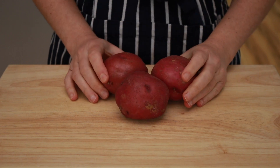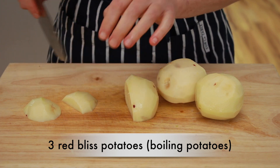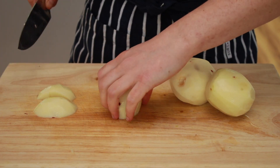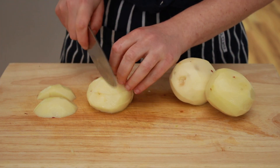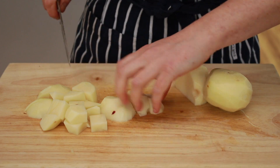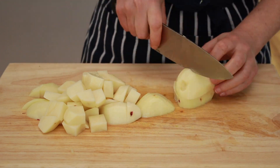Time for potatoes. We are using red bliss potatoes today because they can withstand long cooking and turn creamy without falling apart. Peel and dice 3 potatoes. If you want to prep them ahead of time, cover them in cold water so they don't discolor. Since we have acidic ingredients in our stew, the potatoes will take about an hour to cook. If you want to speed things up, you could boil them separately in salted water, then drain and add to the finished stew — this way both the stew and potatoes will be done in about 30 minutes.